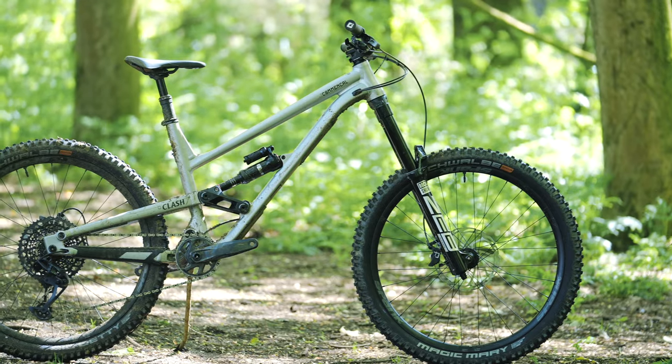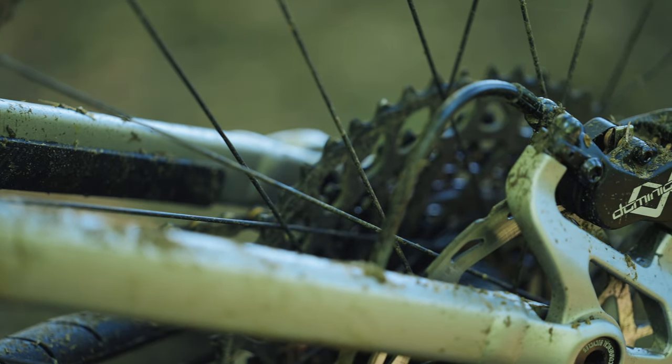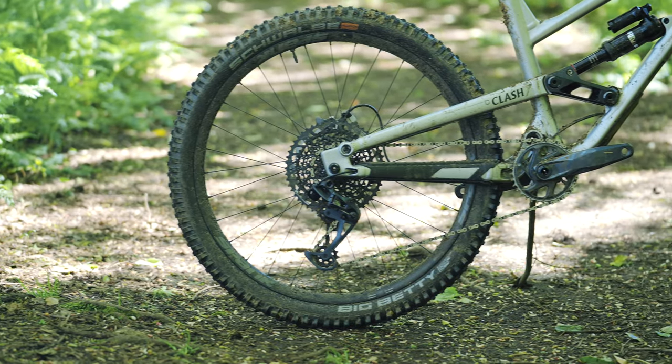Somebody who wants to do the best of both worlds — wants to ride natural trails but also have a bit of fun. Generally the spec's pretty good on the bike. Suspension's good — the Zeb Ultimate up front, the Super Deluxe in the rear. Hayes Dominions are great, one of the most powerful brakes on the market. And the tyres the bike is spec'd with — a Magic Mary and a Big Betty — are perfect, especially in wet and slippy conditions like today.